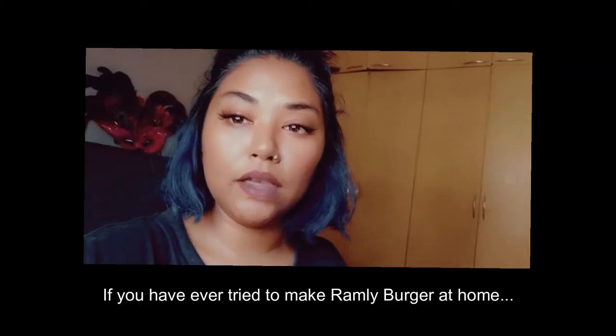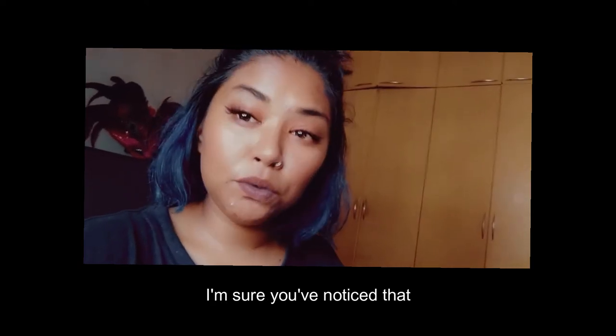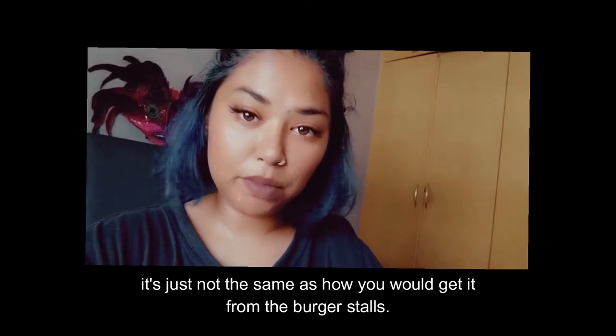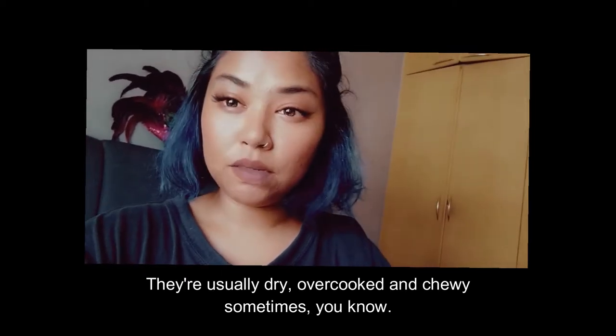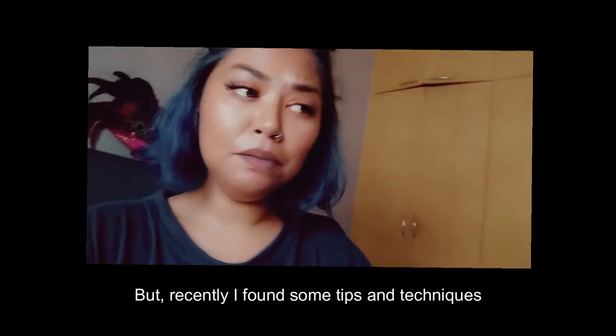If you have ever tried to make a burger roti at home, I'm sure you've noticed that it's just not the same as how you would get it from the burger stalls. They're usually dry, overcooked, and chewy sometimes, you know. But recently, I found some tips and techniques.